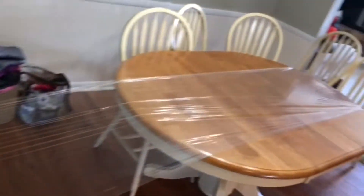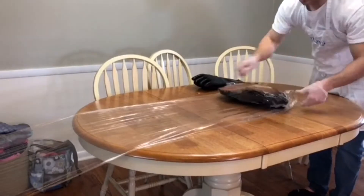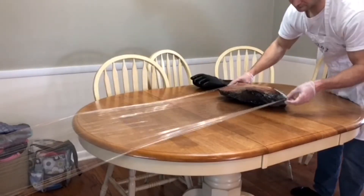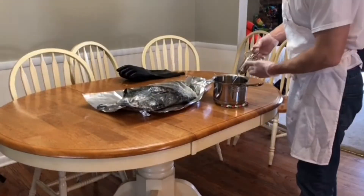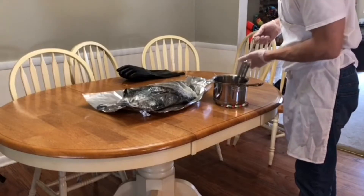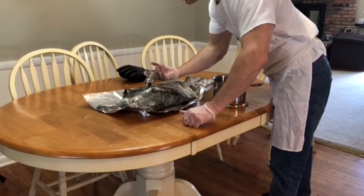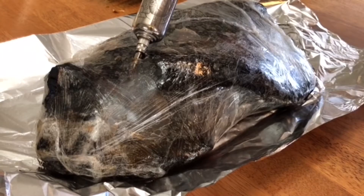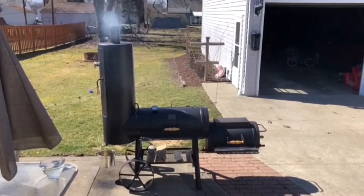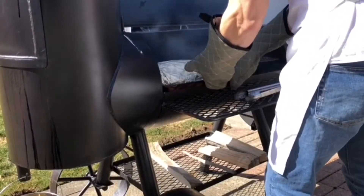At restaurant supply stores you can get a cling wrap that's good to 300 or 350 degrees. I'm gonna wrap this brisket in that and then take beef broth and pour it not into the brisket but under that saran wrap. The trick is you're just gonna fill it up like it's inside a balloon, keep putting beef broth in there until it's mostly full. Then double wrap that with aluminum foil and put it back on the smoker for 45 minutes.